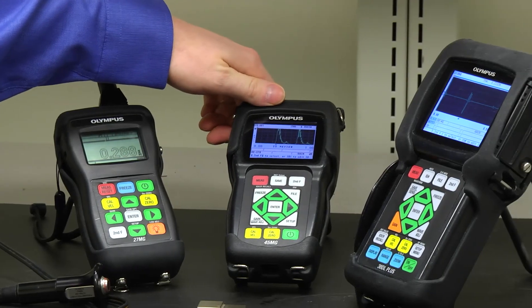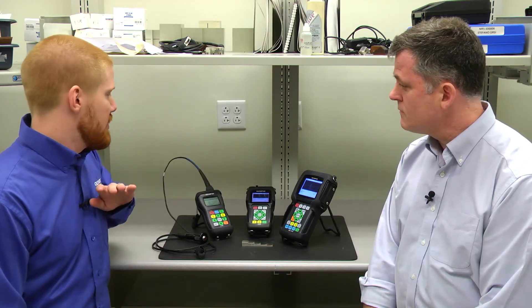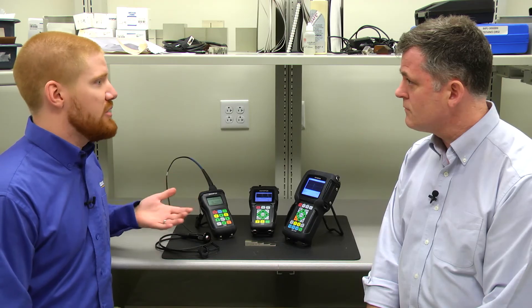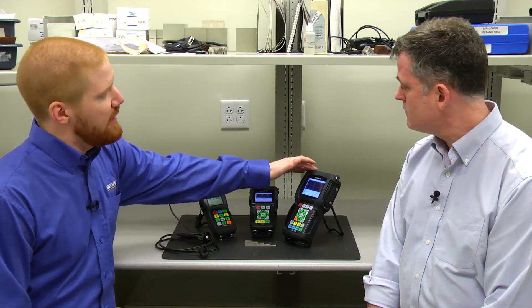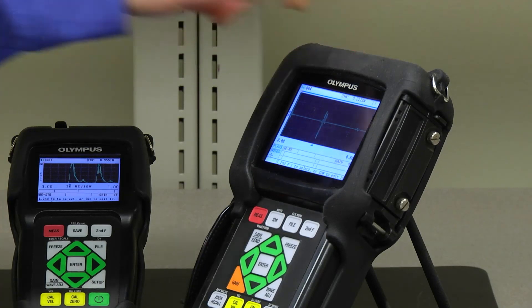The 45MG allows you to add on software options as you need them, which makes it a very versatile instrument. If a customer wants no options at all, it's corrosion only. If they then have a precision application come up, they can order the single element software and have it activated over the phone. The 38DL Plus comes standard with both precision and corrosion ability, so it can use dual and single element transducers right out of the box.